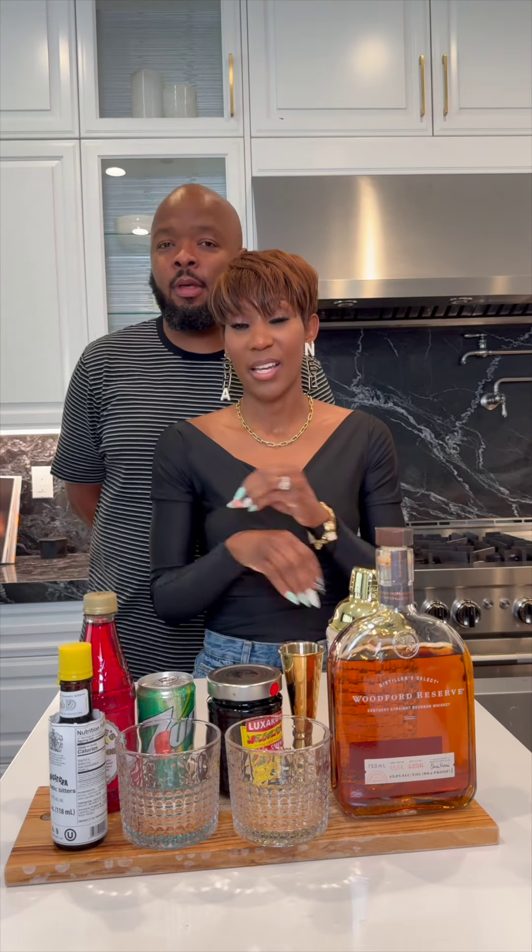Welcome back. Kevin and I are renewing our vows for our 20th wedding anniversary, so we need to find his signature drink. Today we're making a sweet old-fashioned.